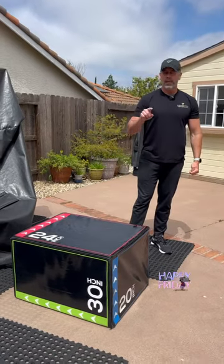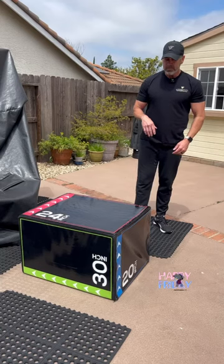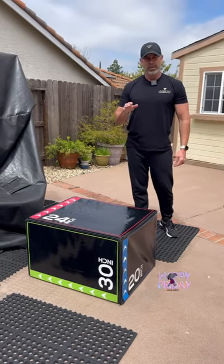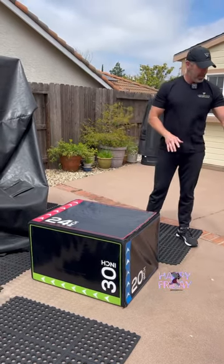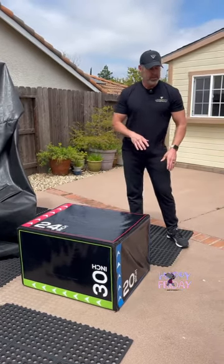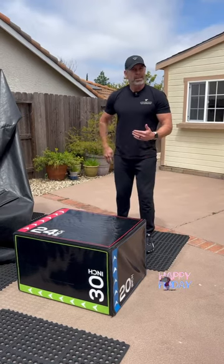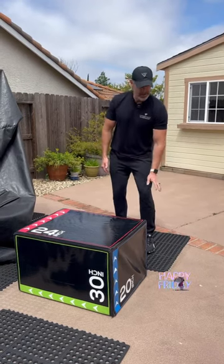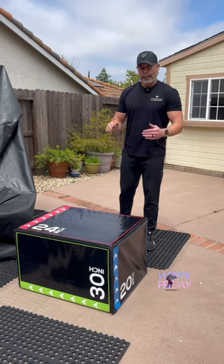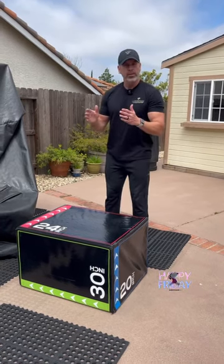Let me show you three things on this box that can help you, and they're box jumps. Now I know not everybody can do box jumps — if you can't, it's okay, you can jump on the ground doing the same motions to avoid more impact. I don't jump down from the box because I have low back pain and a knee that's barely hanging on, but I can jump up onto the box.